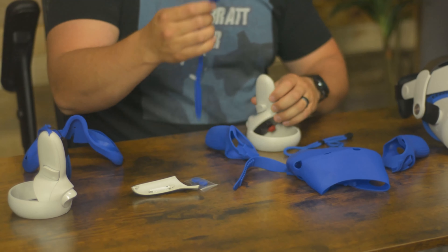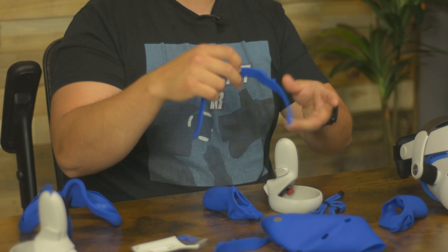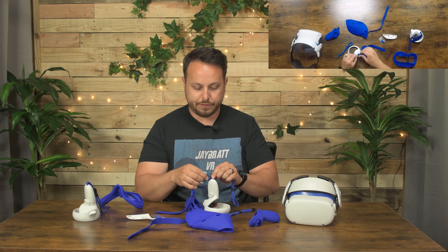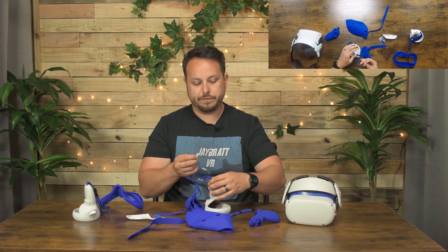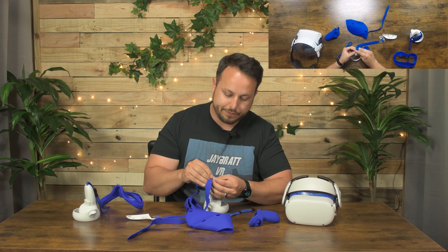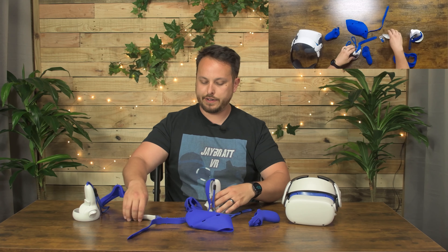These are going to be pretty simple as far as installation. You look at them — they say right or left on it. And then when you go to install it, there's this little nub here that it can hook to. You're going to face that towards the back of the controller and just slide this in. This part just goes through here. We run that back through itself — wrist strap is there.